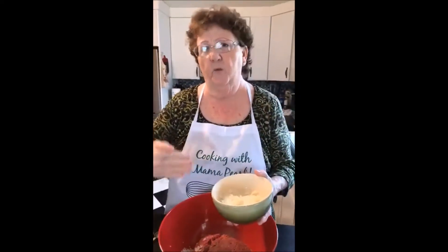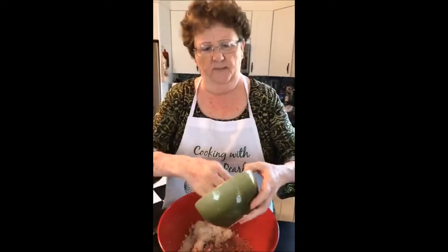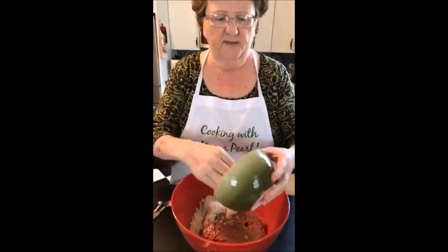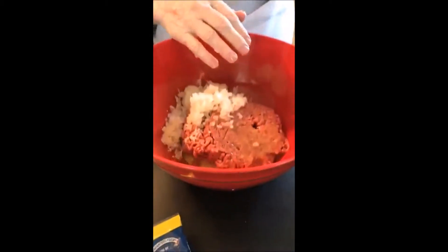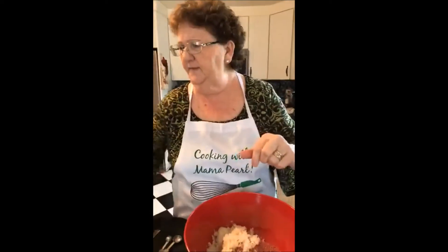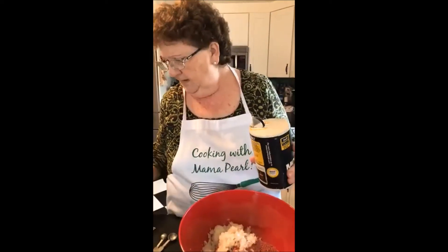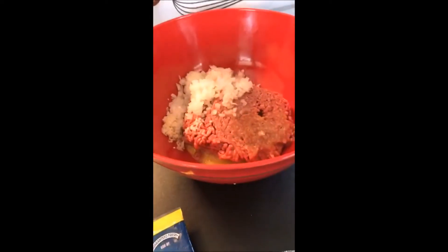See how fine and chopped it is? Because you don't want big old pieces in your meatloaf — this meatloaf we're going to roll, and if you have too-big pieces, the onion pieces will just fly out. So I chopped this earlier with a food chopper. Put that in there, and then you're going to put one teaspoon of salt.